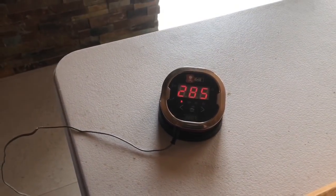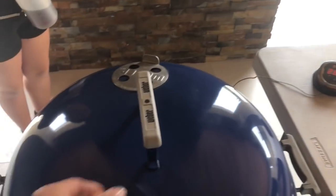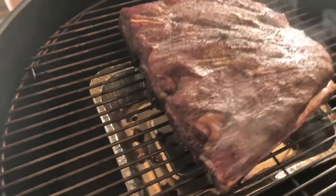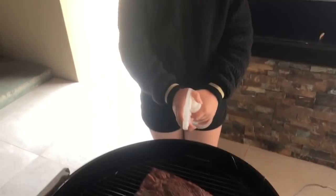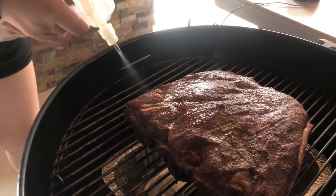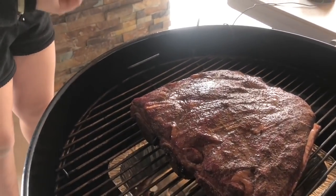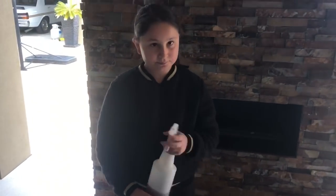We are at two hours. We're still sitting on 285, 286. Starting to get some nice color, still smoky. Now I'm going to have my assistant just spray with some beef stock — coat it all over. Beautiful. I hope this tastes like the other one. We'll see you in a couple of hours for the next spritz.